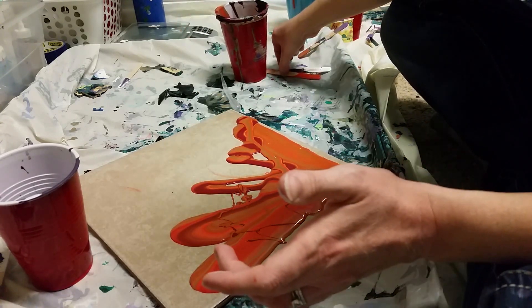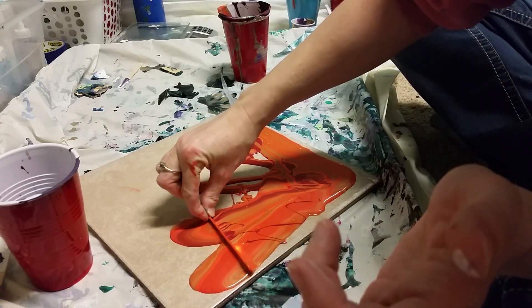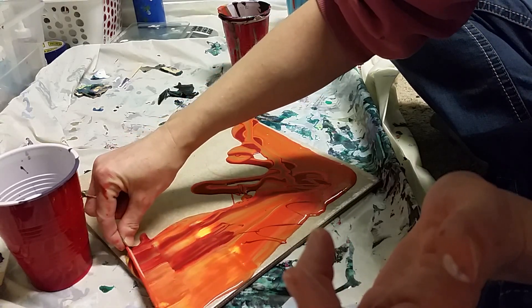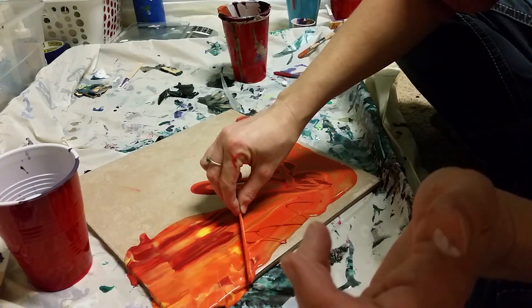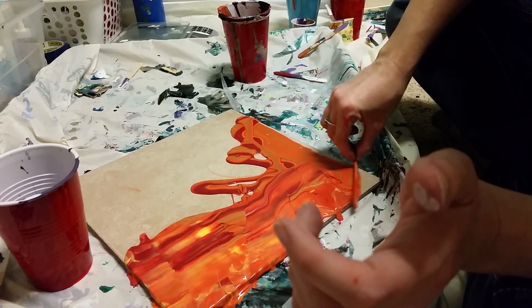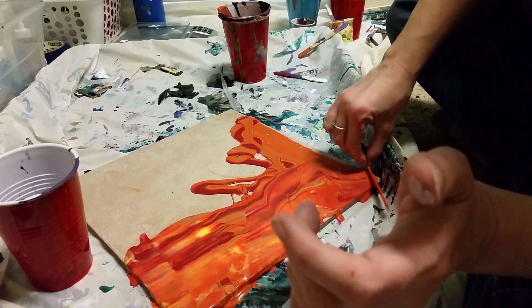I'm going to do a little bit of swiping just so I can get it kind of where I want it to be. There's a really pretty ribbon effect going on, so I might be doing some swiping. I like that stripe — I wasn't planning on that. Now I have to try and save it because I like it, but we'll see.